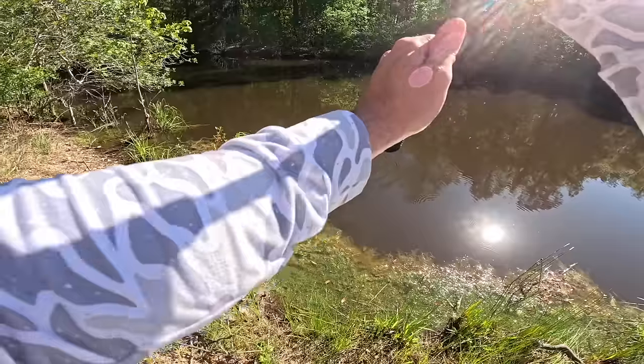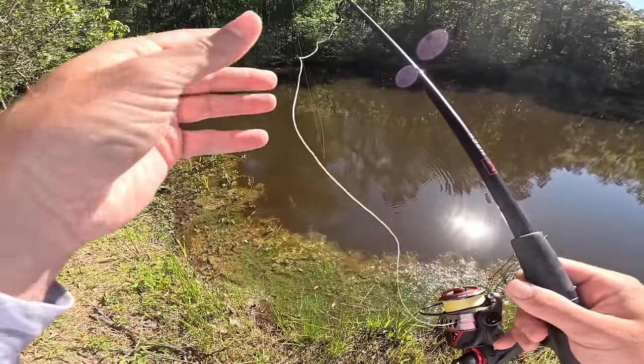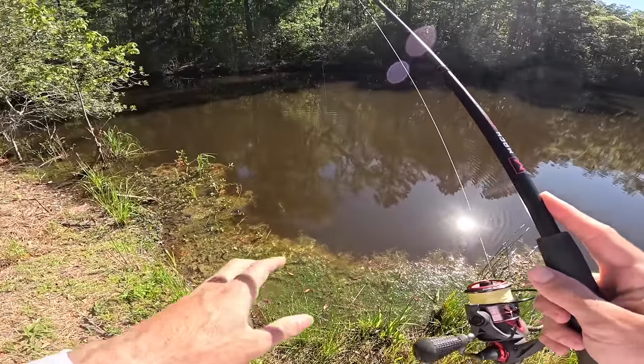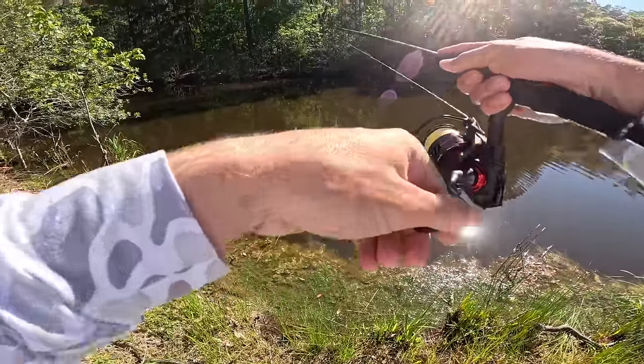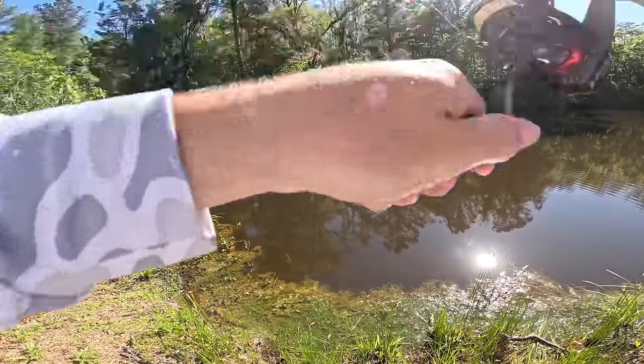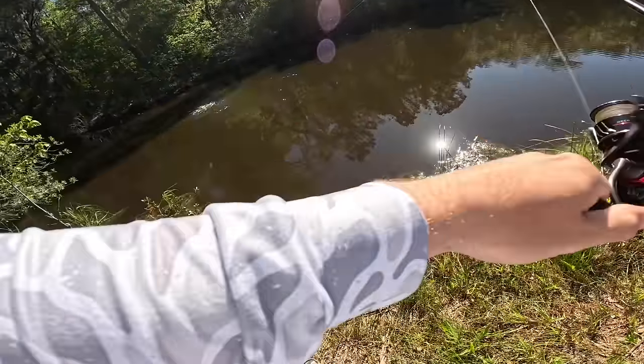We're going to start off with the Ocho and make a few casts and see if we can get something rolling. I was also stuck in traffic for an hour — I've been fiending, man. And I got a bite! We're hooked, we're hooked! Oh my gosh baby — first cast! It's a big one — oh my gosh, I didn't think she was big!